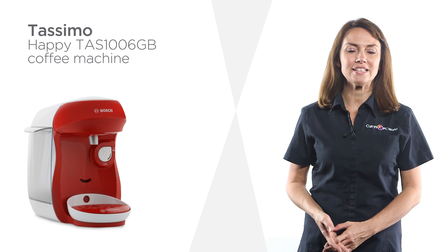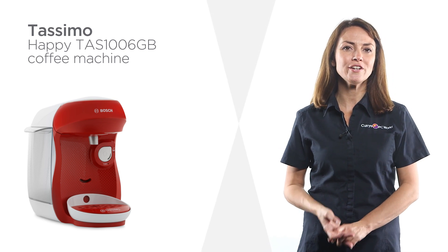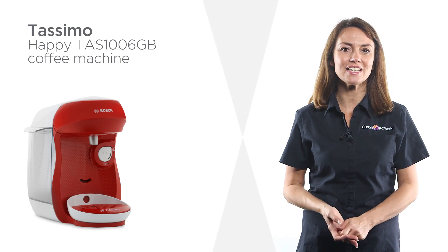Get every morning off to a great start by choosing from a wide variety of dreamy drinks on this Tassimo coffee machine.